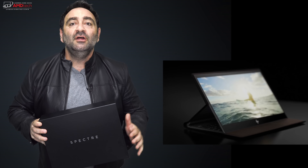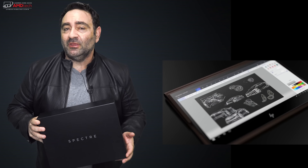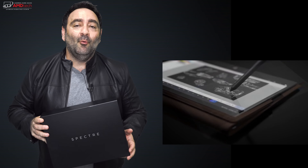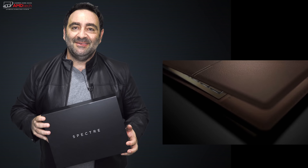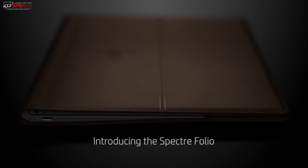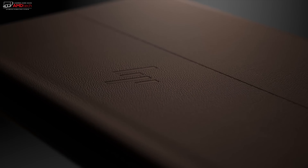In a somewhat unexpected move, HP recently updated their Spectre line to include a rather unusual two-in-one convertible. It has a leather design, a premium look and feel, and it really looks like one gorgeous laptop. I took delivery of it about two days ago and I've been putting it through its paces ever since. Hey everybody, it's Andrew, and this is my unboxing and first look at the HP Spectre Folio.